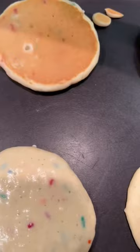Wait until you see the bubbles popping on top. Give them a flip and they will be perfect every single time.